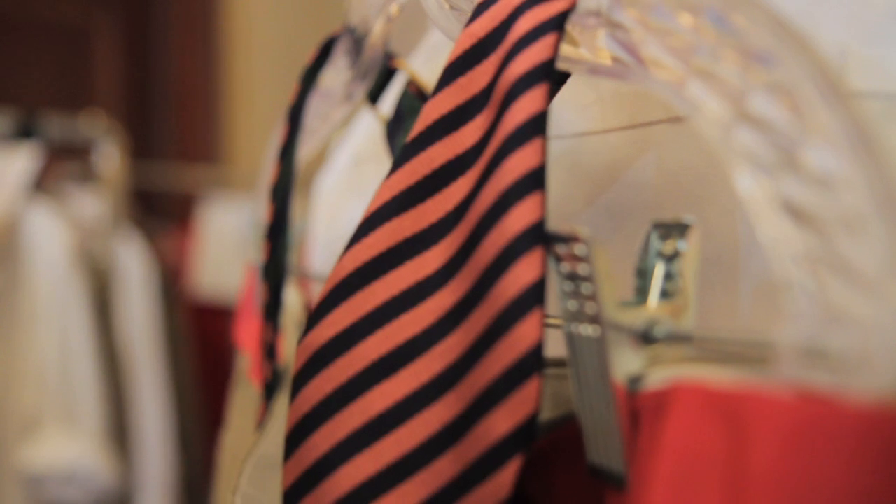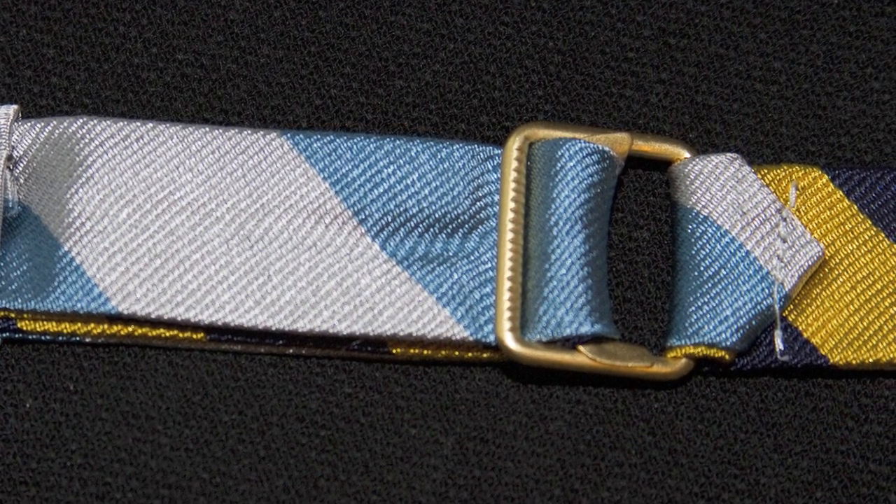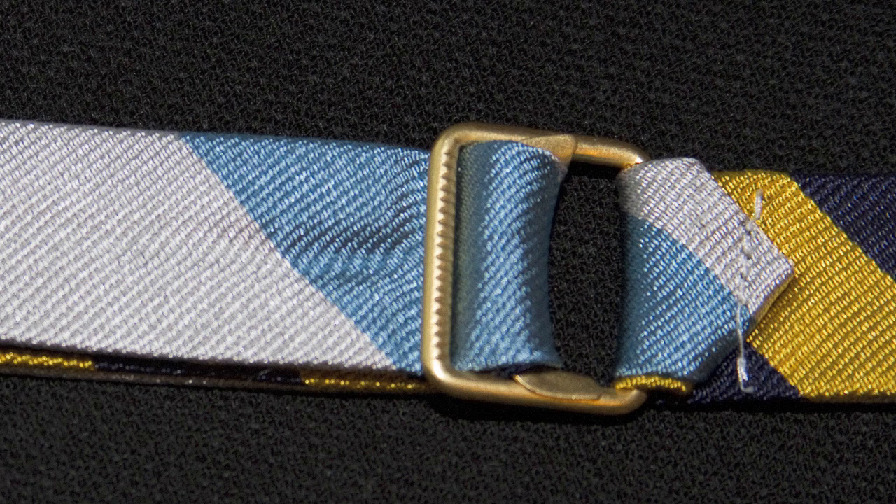So I bought yardage of every single one they had and I called my friend Janie Bryant, who's the costume designer for Mad Men, and I said, Janie, I need a seamstress. It wasn't just any seamstress — it was the Mad Men seamstress who sewed up my first collection. The key to my ties is the closure: it's a patented D-ring, and that's what makes it actually reversible.